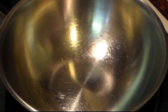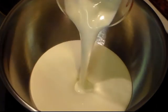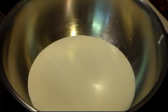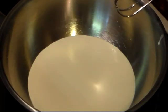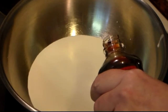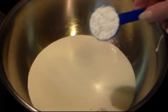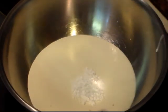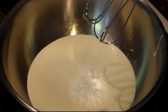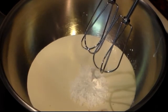Now on to our cheesecake part. First we need to whip up our cream. I have 1 and 1/4 cup of heavy whipping cream. It's best when whipping cream if your bowl and beater blades are cold. I'm gonna add just a half teaspoon of vanilla and 2 tablespoons of powdered sugar. Beat this until it starts to form firm peaks — don't over-beat it or it'll turn to butter.